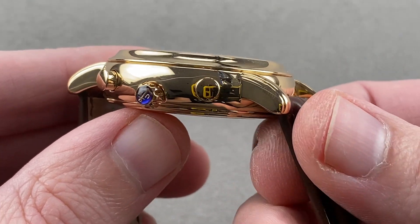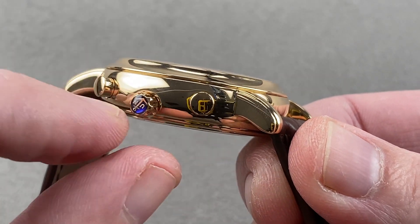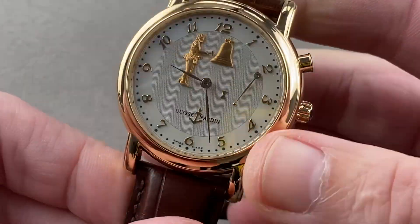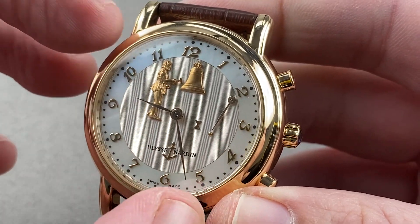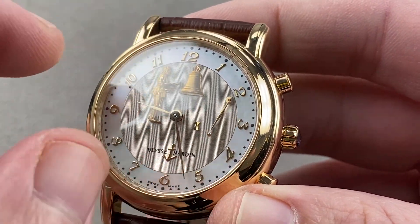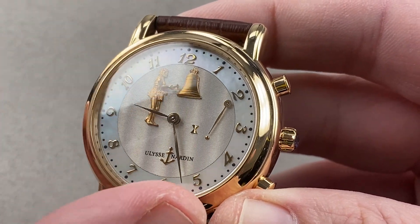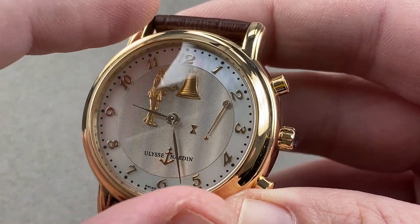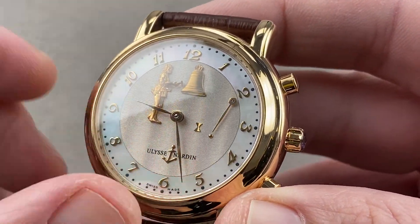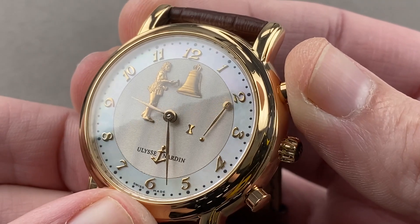It is a modular complication — this is the UN caliber 75, which at its base is an ETA 2892, and on top of that you have the striking module. That's why the controls for the module are not in line with the center line of the Ulysse Nardin crown. The dial is guilloché with a wave pattern at center, and outboard the hour and minute track is mother of pearl with a lovely, almost Art Nouveau or Breguet-style Arabic numeral — somewhere between Art Nouveau and Breguet, a handsome and florid font. Appliqué yellow gold numerals, and yellow gold jacquemot as well as hands.